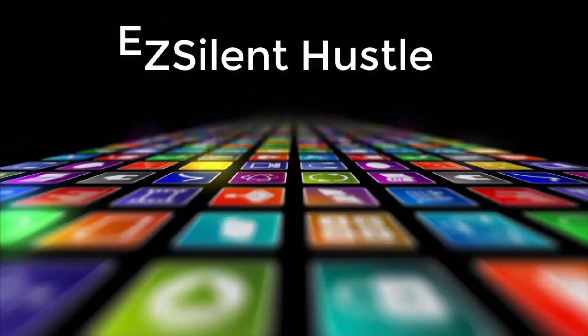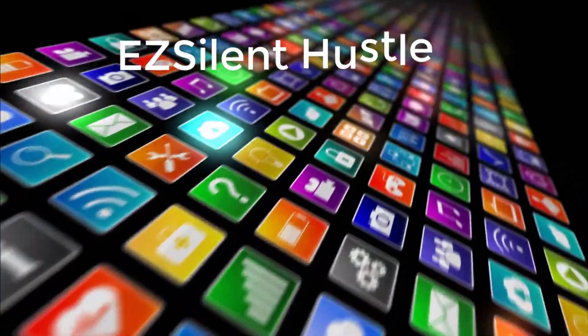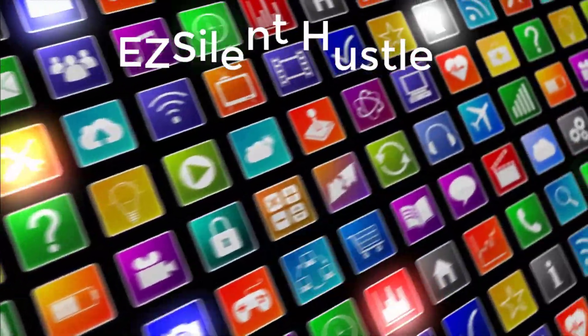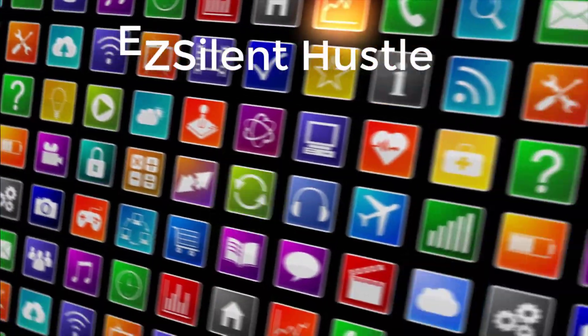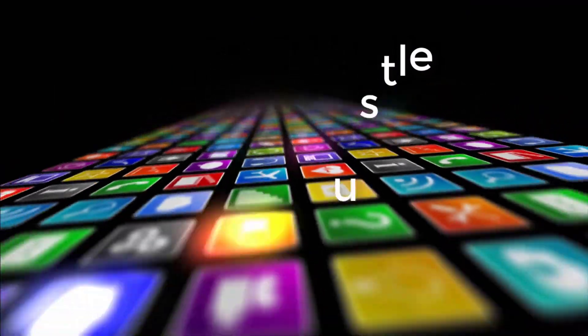Easy Silent Hustle here, every day all day. If nobody ever told you, well I say you're awesome — this is for the underrated, undiscovered bosses. The silent hustlers — you know you're a boss. You hustle hard.